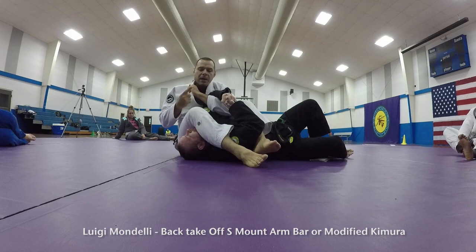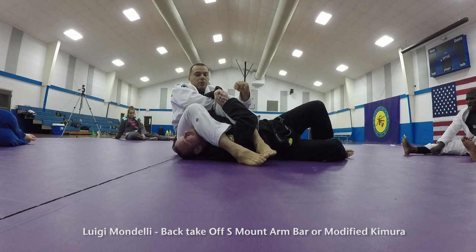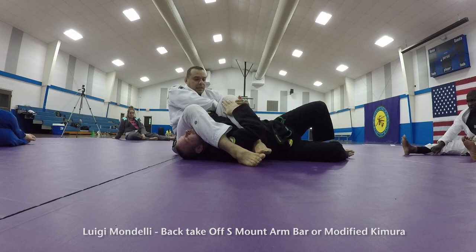He's holding his hands, so I want to elevate my knees. But first I switch, grab my own thigh, squeeze my knees, bring his head out — and then from there, that's where I bring my elbow to get the Kimura.